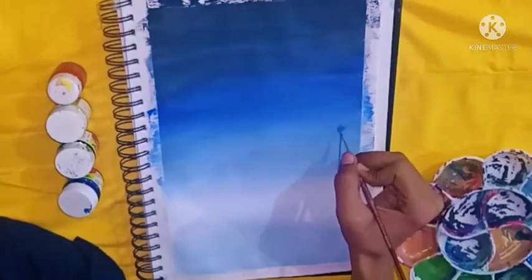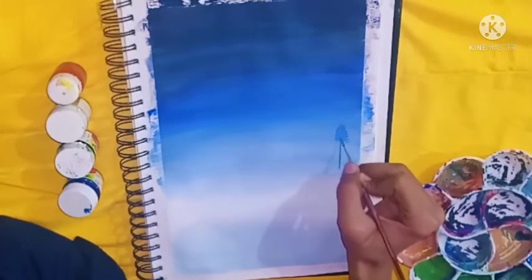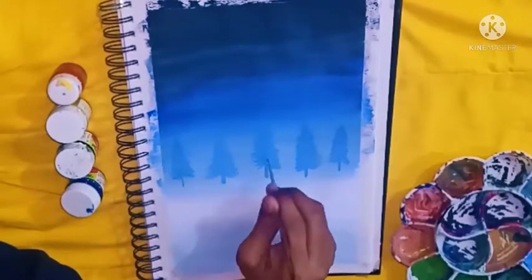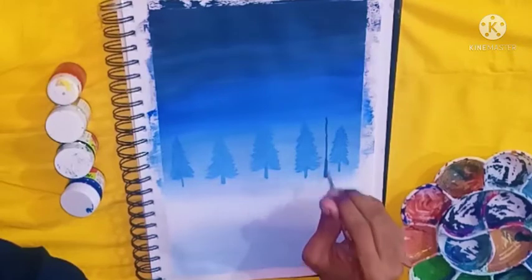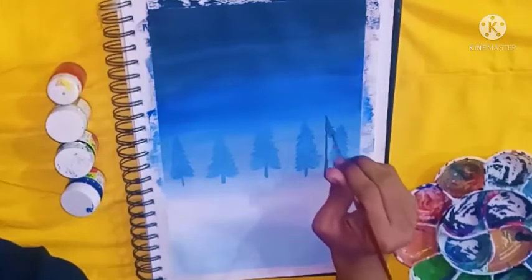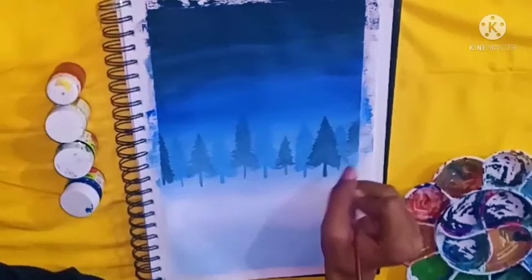First I will make the trees with lighter shades of blue and then create darker trees. As you can see, I'm adding the dark version trees and I'm just done with that.